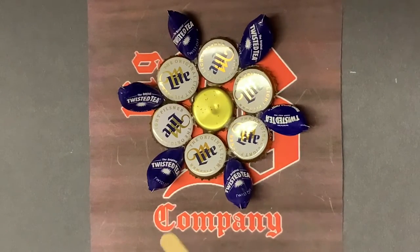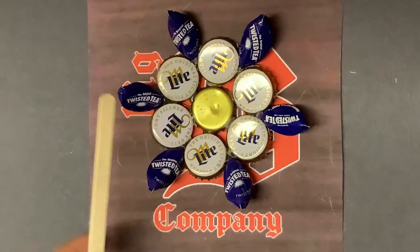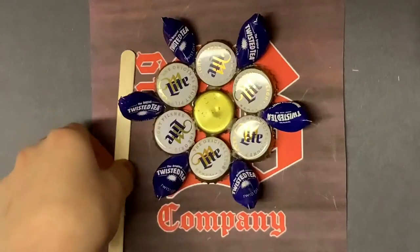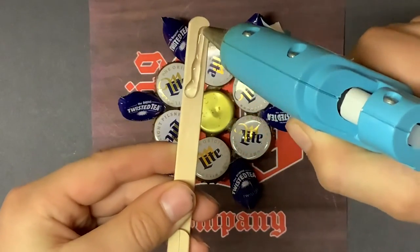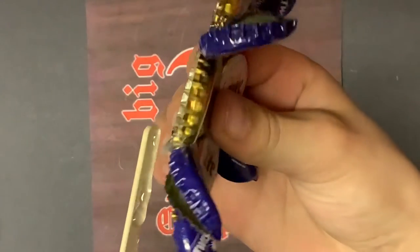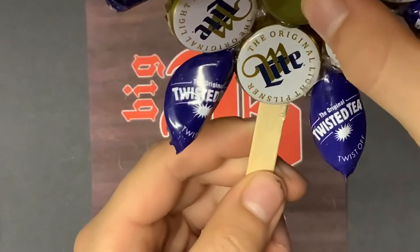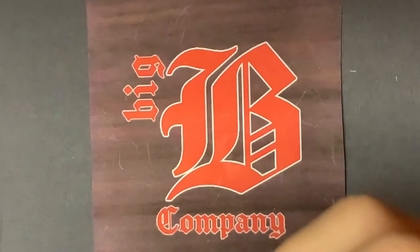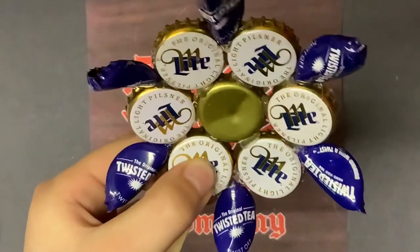To stick it in the ground, you can take a skewer or maybe a popsicle stick — that's what I'm gonna be doing. You're just gonna hot glue that popsicle stick, or whatever glue you're using, right on the back of it. Just let it stick. I'll see you back when that's ready.